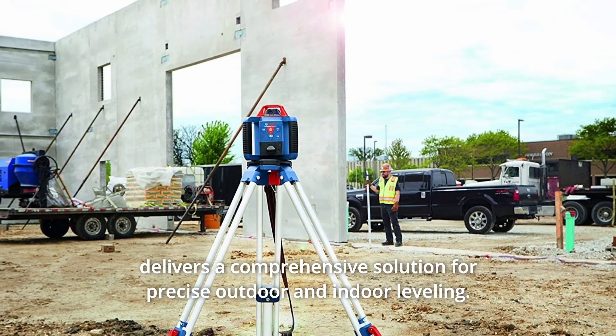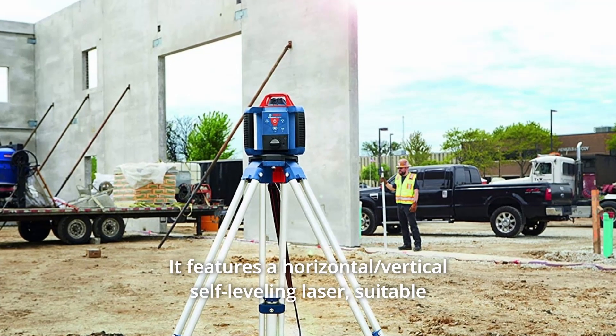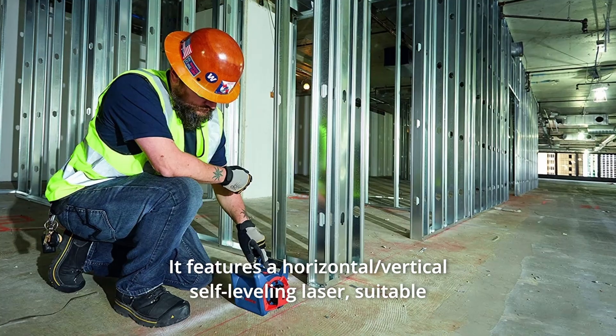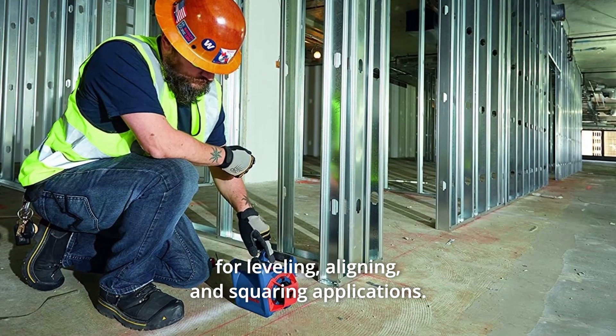This Bosch Self-Leveling Rotary Laser Kit delivers a comprehensive solution for precise outdoor and indoor leveling. It features a horizontal and vertical self-leveling laser, suitable for leveling, aligning, and squaring applications.